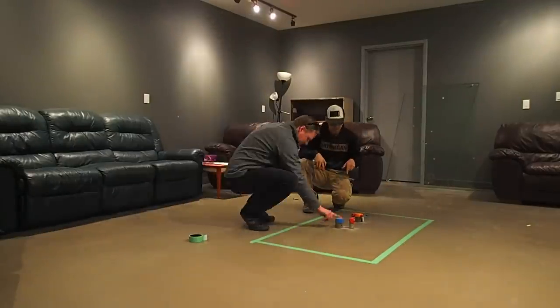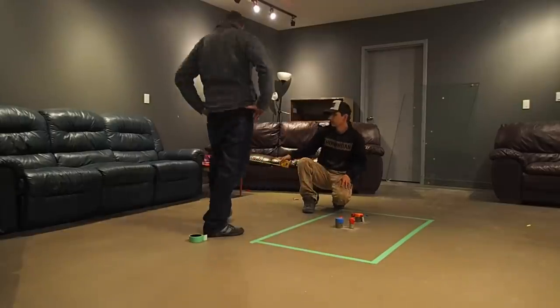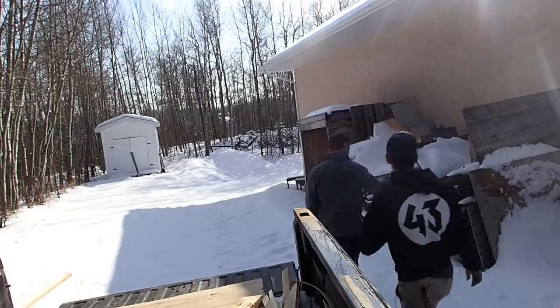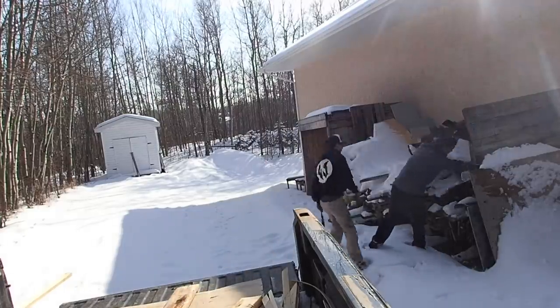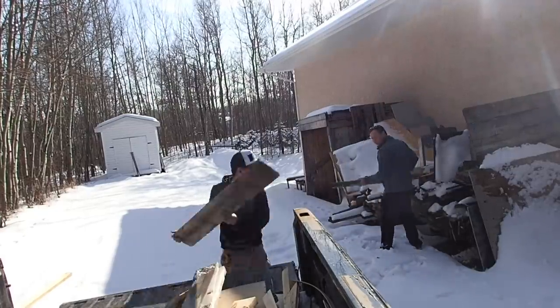He suggested we should just make a crate coffee table — that way it would hide everything — and just put a glass top on top. He had a whole bunch of reclaimed wood in the back of the church that I was able to use, so that would work perfectly.